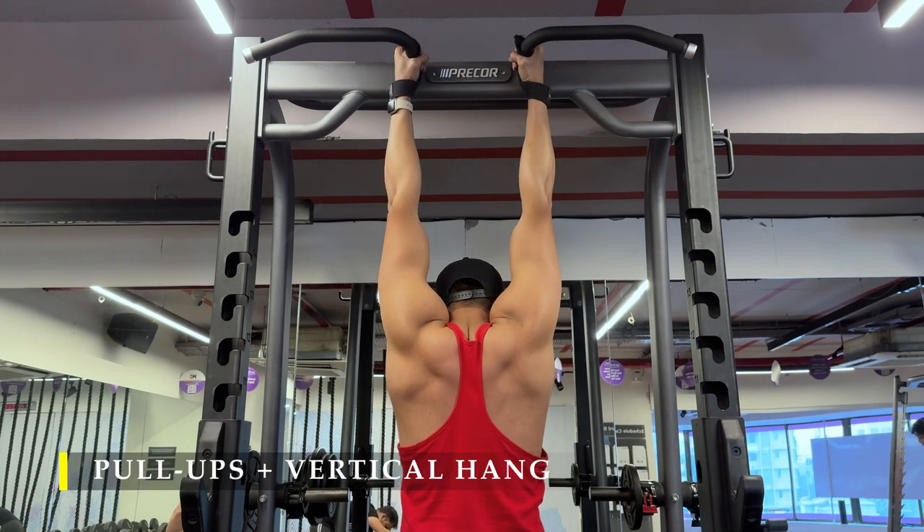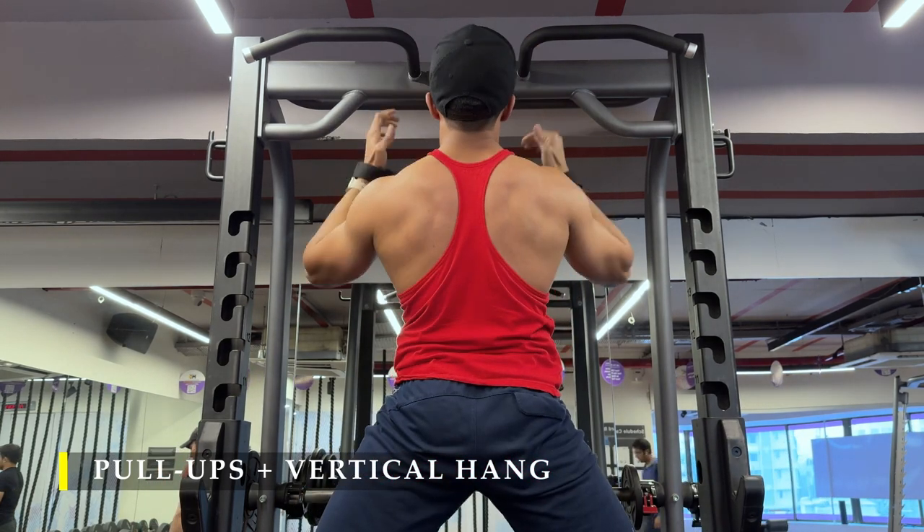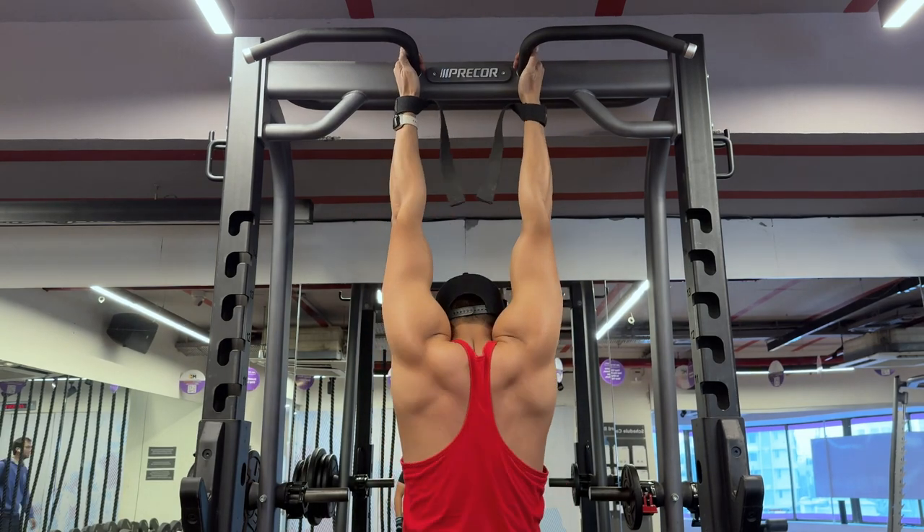I just prefer to do the vertical hang for the cool down, but any other way is absolutely fine. That's it for today — thank you so much for watching. I'll see you in the next video. Till then, have a great day!